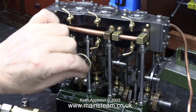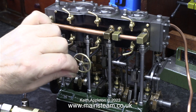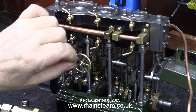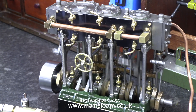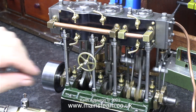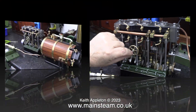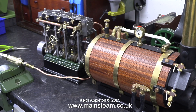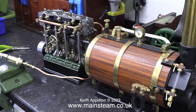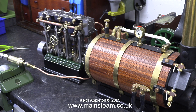The small engine is deceptively powerful, even though the high-pressure cylinder is only three-quarters of an inch in diameter. I've placed the boiler I'm going to use with this engine quite close to it, so you get the idea of what it's going to look like when I build it into a steam plant. The video is running at quarter speed in this clip.